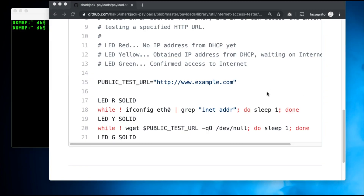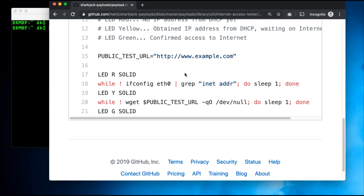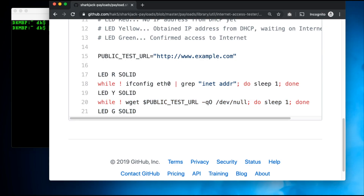There's a super helpful community on the Hack5 forums. I'm going to show you one of the simplest payloads ever — I wrote this in five lines. It's a simple internet access testing payload. It lights the LED red with LED R solid so it doesn't blink, then waits until ETH0 gets an IP address. Once it gets an IP address, LED Y — yellow — so it goes from red to yellow. Then it waits until it's able to use WGET to download a file from example.com. Red gets an IP address, goes yellow, sees if it can get out to the internet, LED G — goes green. It couldn't be simpler.